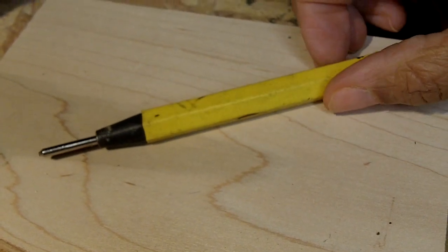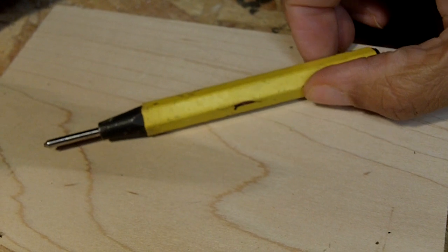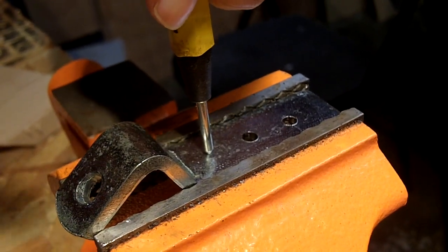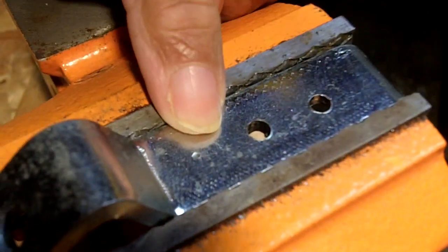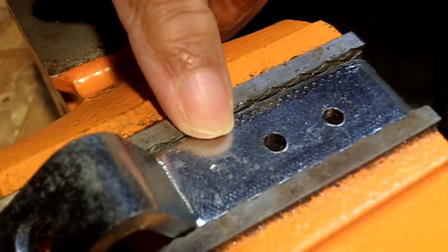This tool here is called a center punch, and we're going to use it to mark our metal. I've got my center punch where I want it, and I'm going to tap it with a hammer. What we've got now is a little bit of a dimple there — do you see that? That's going to keep our drill bit on track.